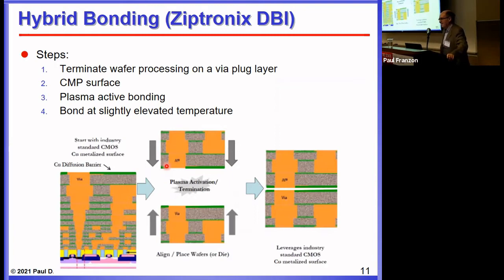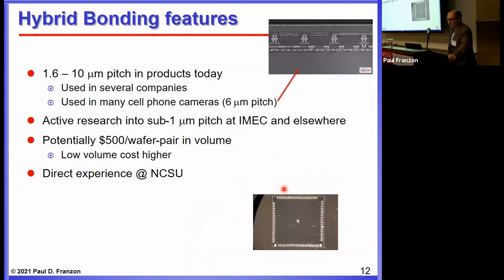They sometimes do that, sometimes don't. With this exposed surface you plasma activate it, perform an oxide-oxide bond, and then do a slightly elevated annealing step that creates the good copper-copper bonds. A pitch of 1.6 to roughly 10 microns is possible with hybrid bonding in production, and there's active research at CEA-Leti and IMEC on sub-micron pitches. One big value of hybrid bonding is that it's relatively cheap — it can be a few hundred dollars per wafer pair, whereas TSV processing is quite a bit more expensive.